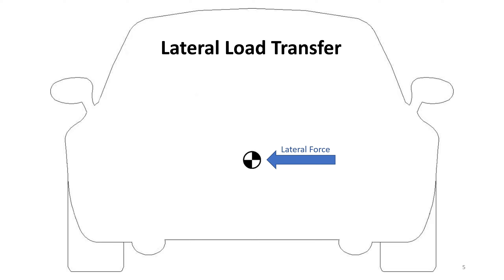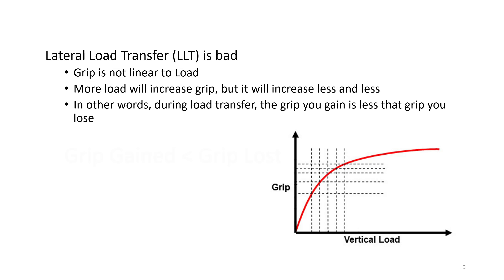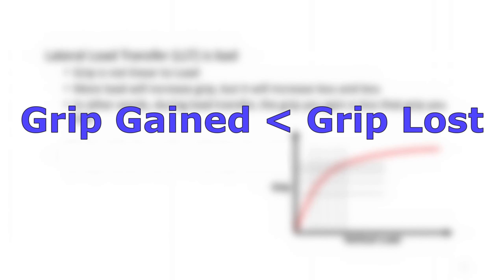When there's lateral force, it creates a roll moment because it's pushing on that center of gravity on top of the ground. You gain load on one side and lose load on the other. With more load you get more grip, and with less load you get less grip. Lateral load transfer is actually a bad thing because grip on a tire is not linear to load — as you get more and more load, the grip increase gets less and less. So the grip you gain is actually less than the grip you lose, and overall the car loses grip.